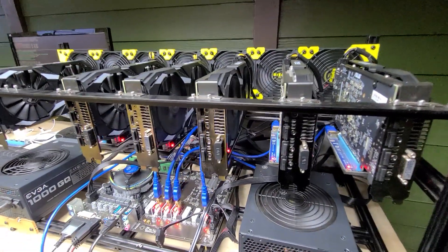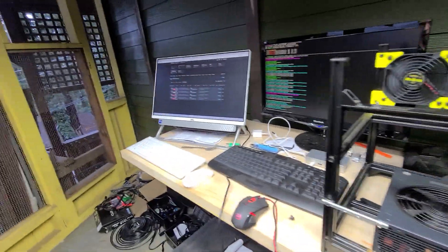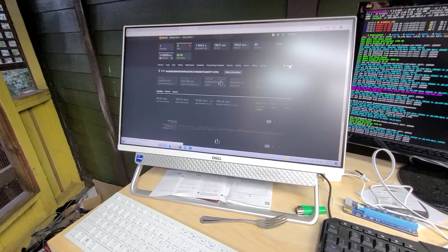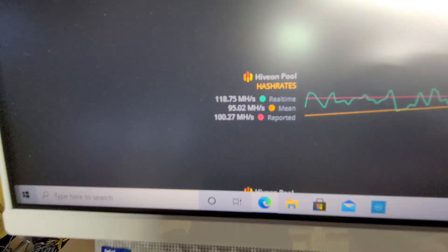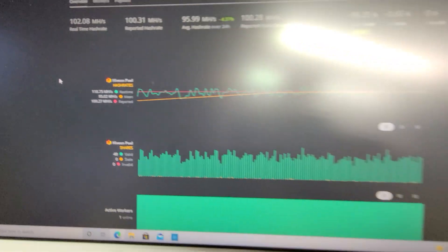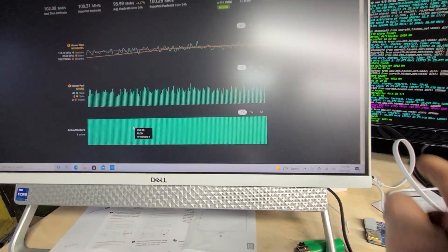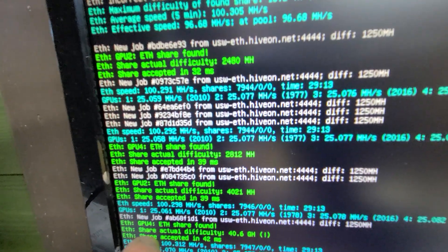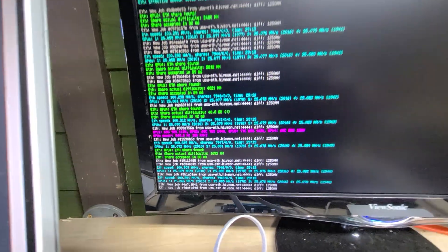That's a beautiful sound — all fans spinning, everything's working. Looking at the charts: real-time hash rate 102, reported 100, average 95. It says 118 right there. You can see it finding Ethereum shares: GPU 2, GPU 4 — Ethereum share found. GPUs 2 and 4 are really going up right now. It's mining at a hash rate and you get these new job notifications come up.